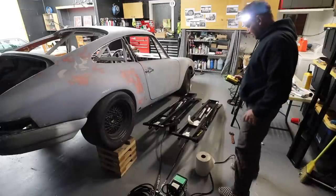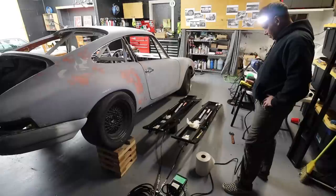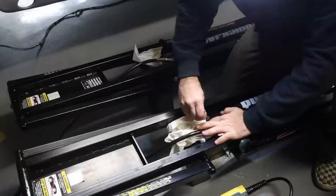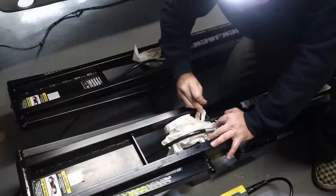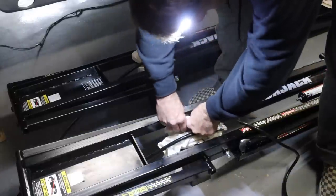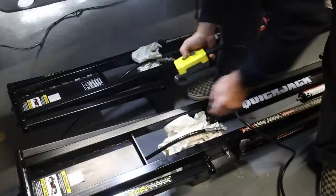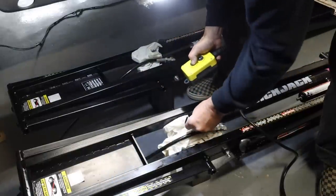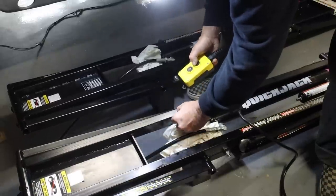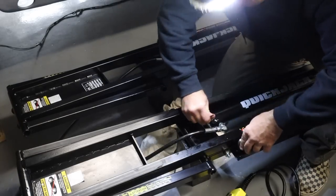They want you to do this about three times — up and down — just to pressurize the system. We're looking for air to start coming out of the cylinder, then a little bit of fluid. After the third cycle I loosen the bleed screw, and now we're just getting fluid. I think we're bled.